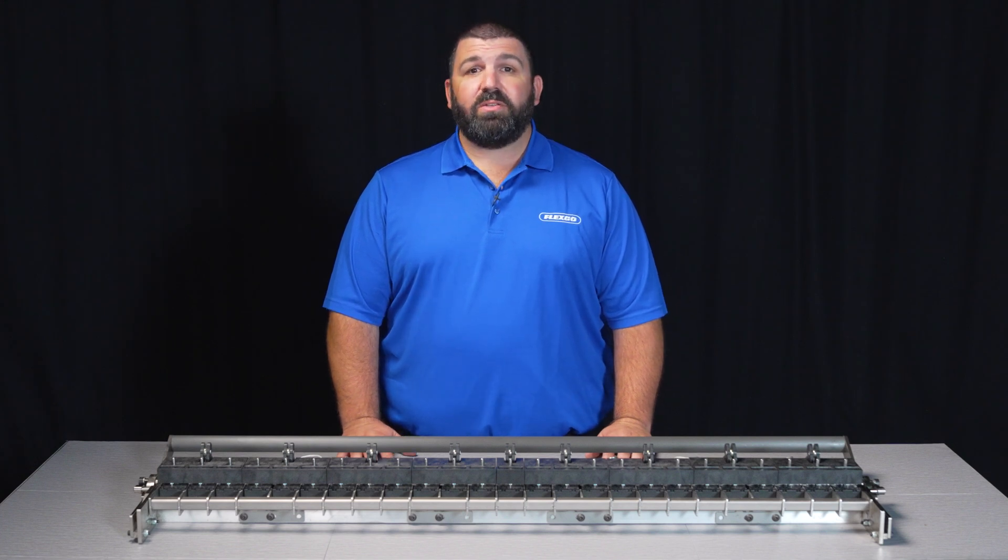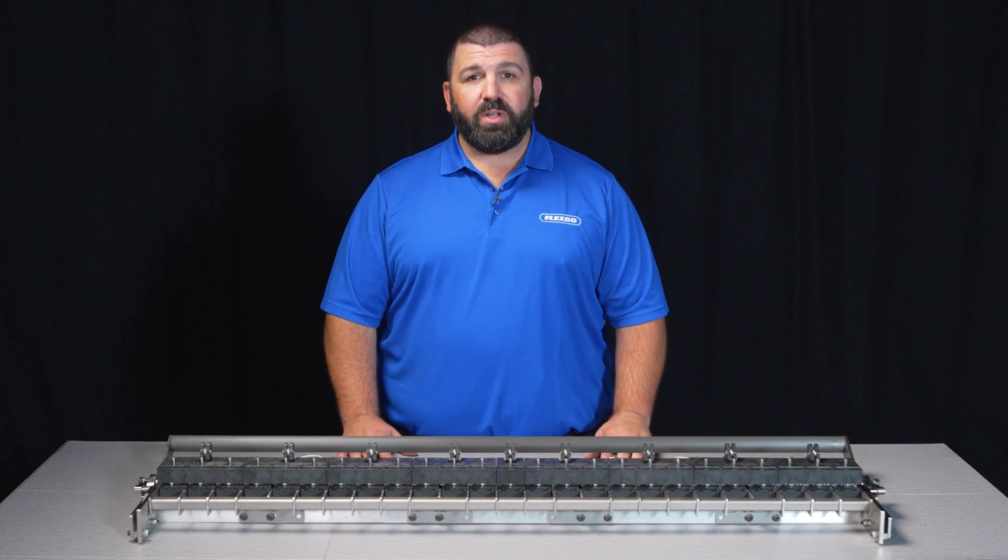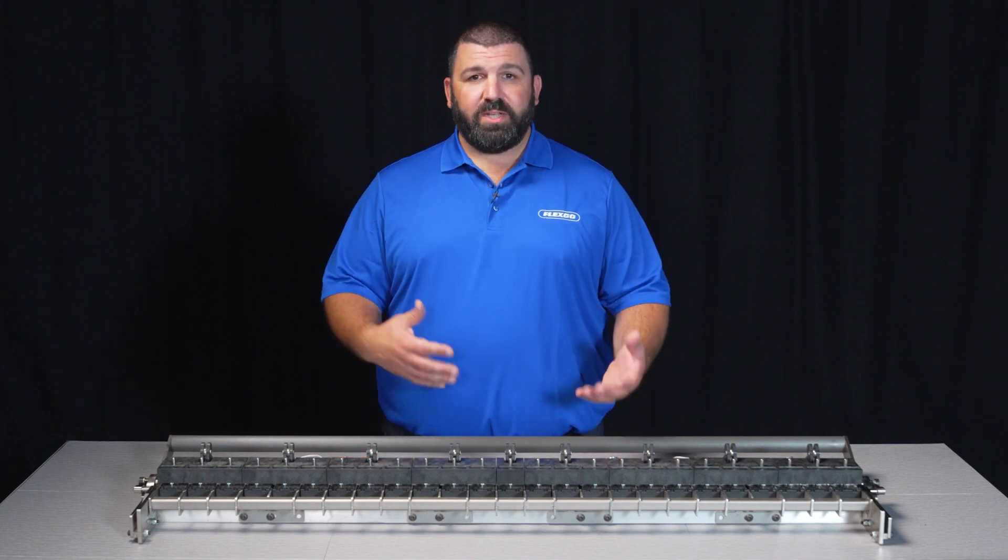Flexco's current Alligator Staple installation tool is available for light duty belts up to 24 inches with the ability to continuously splice.